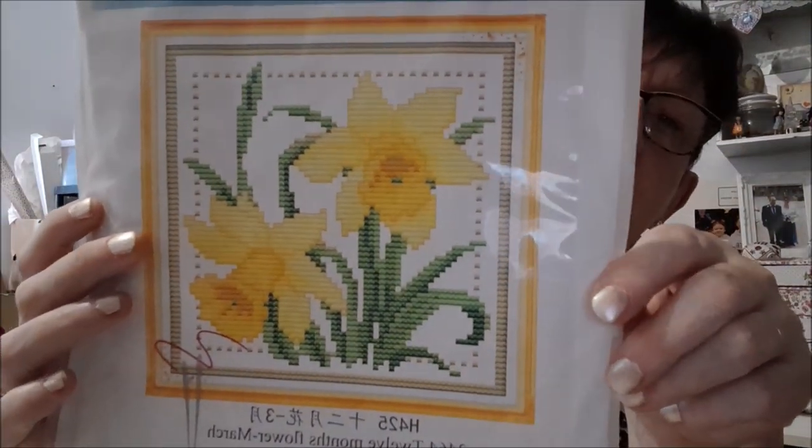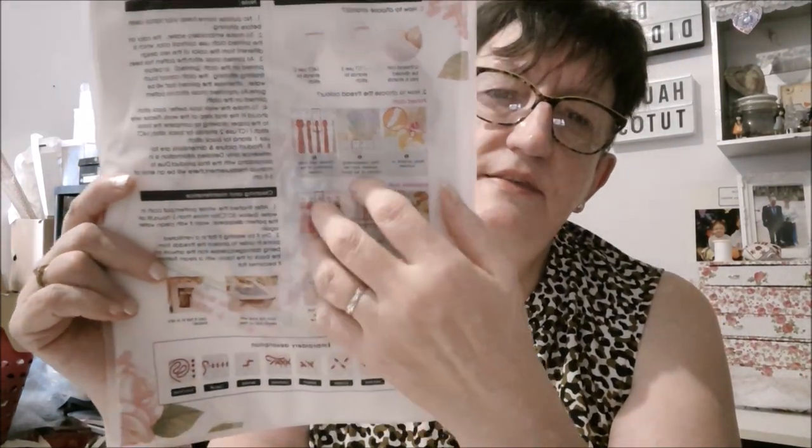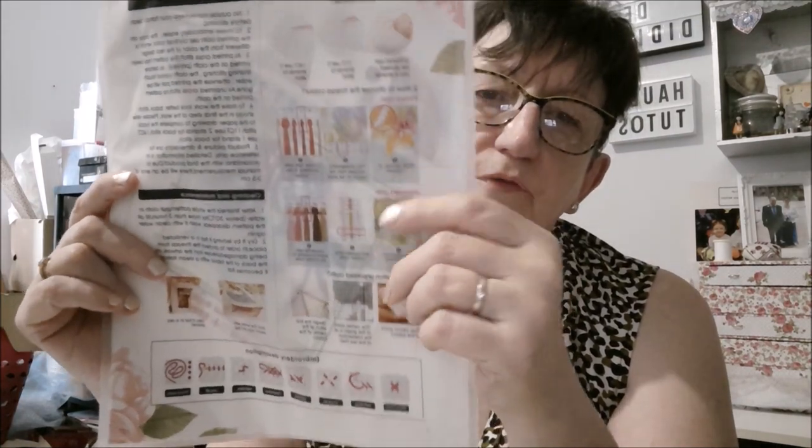Je remets tout dans la pochette pour ne pas me mélanger. Derrière, les sachets zippés — c'est des sachets zippés chez Joy Sunday, c'est superbe. Vous avez toutes les explications utiles et nécessaires ici derrière, écrites en anglais malheureusement, mais elles sont très faciles de compréhension.